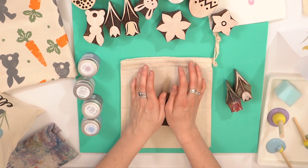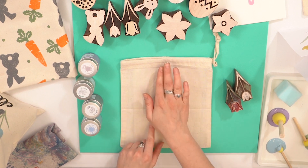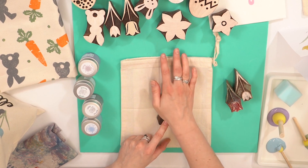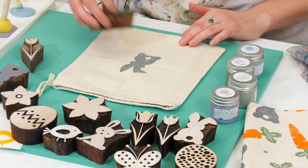Side to side, up and down. These calico bags are a little bit thicker than some of our other fabrics, so you might want to hold the block down for a few seconds longer so the paint takes. There we go — got my lovely bunny, and then I'm going to do my flowers.